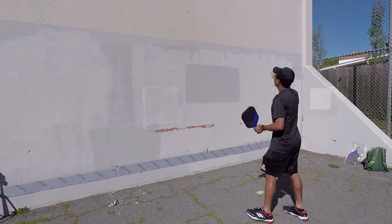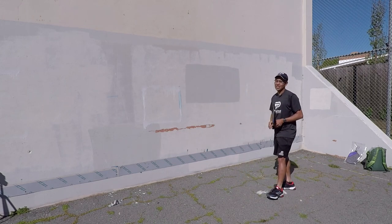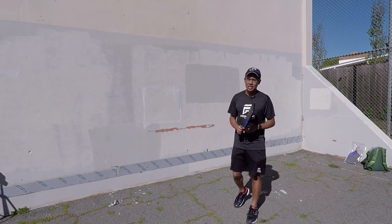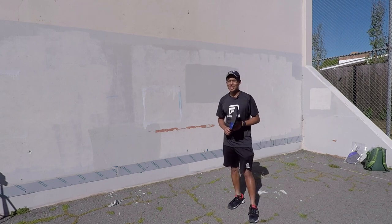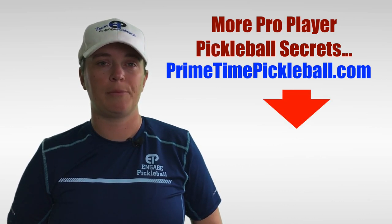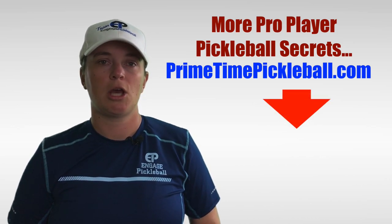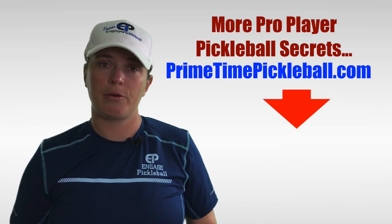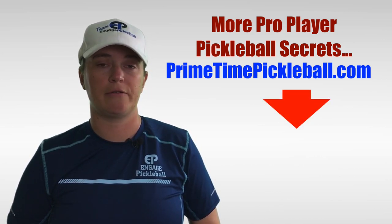Start with the forehand, start high, and then come low and do the backhand and then do forehand and backhand. I hope that helps a lot. You guys keep drilling and you guys will get better each time and you'll see the results as you drill in practice. Thanks so much. Thanks for watching. For more pro player pickleball secrets to help you play your best game, please visit PrimetimePickleball.com. You'll find a clickable direct link in the video description below. Please be sure to subscribe to our channel so that you don't miss out on any of our future videos.